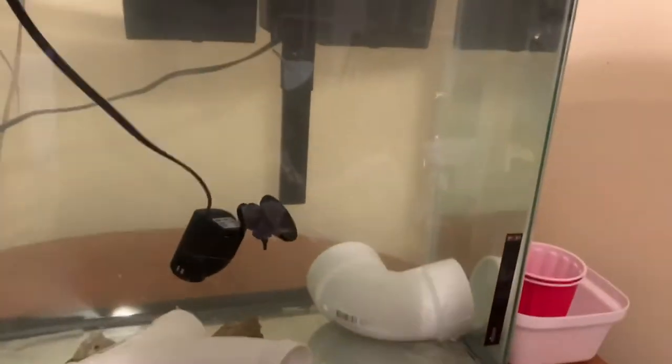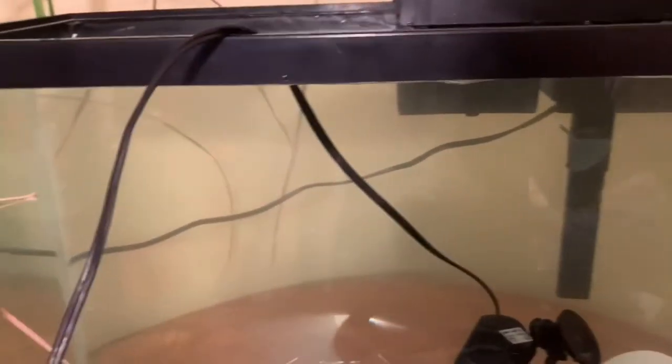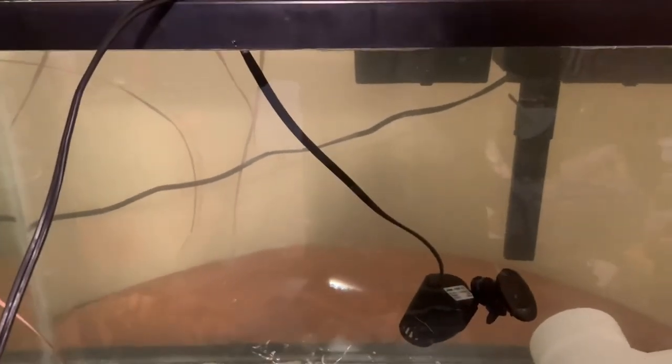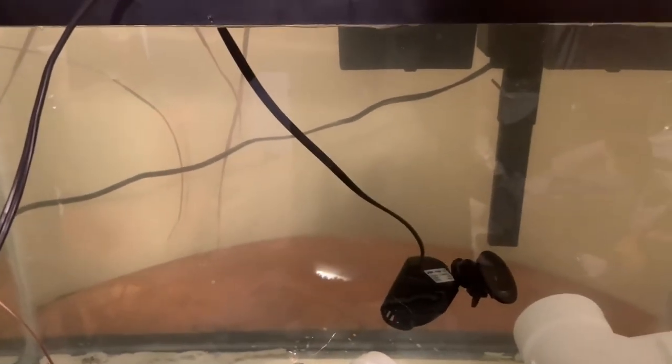Alright, things are hooked up. This is what I got — 29-gallon quarantine. I didn't put the filter media in there yet; I'm going to add some fish. I have two lyrox to kickstart the bacteria, and the heater — waiting for the heater to come in. I should have done this a long time ago, but sometimes you get lazy and then you got to pay for it. Alright y'all, stay tuned.